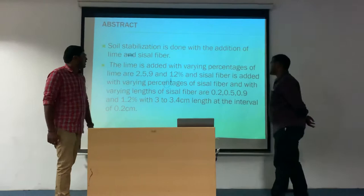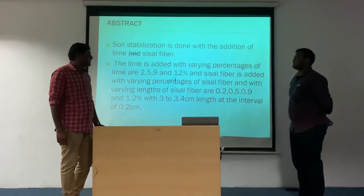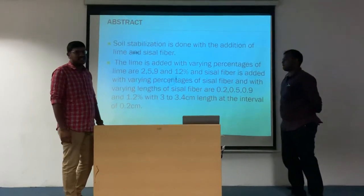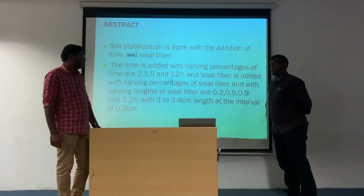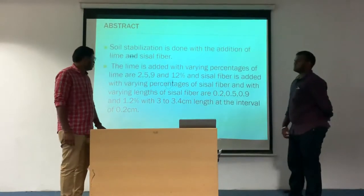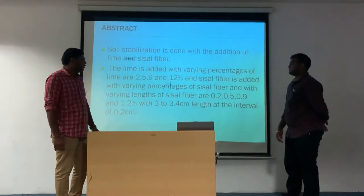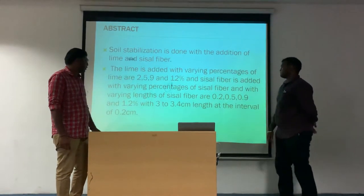Soil stabilization is done with the addition of lime and sisal fiber. The lime is added with varying percentages of about 2, 5, 9, and 12%. Sisal fiber is added with varying percentages and with varying lengths of 0.2, 0.5, 0.9 and 1.2%, with lengths ranging from 3 to 4 cm at an interval of 0.2 cm.